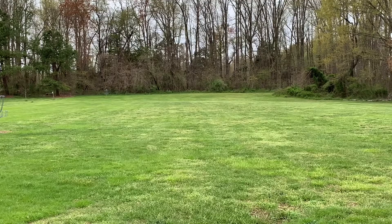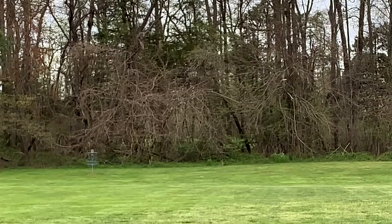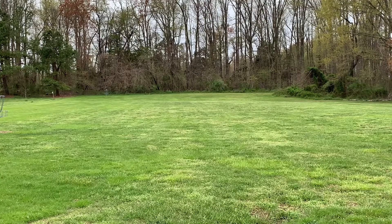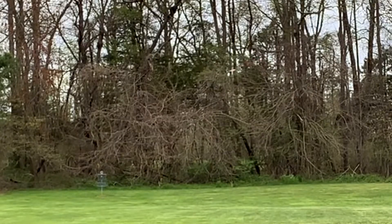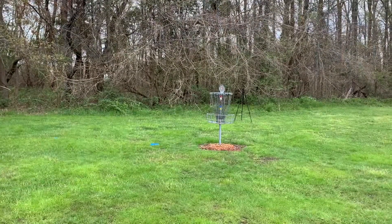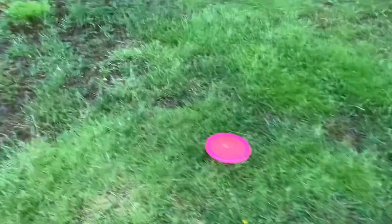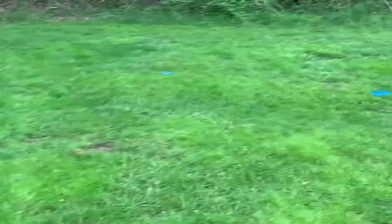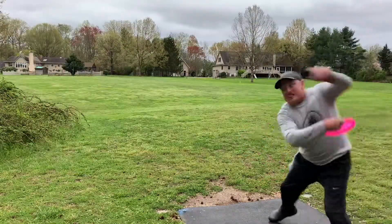Very consistent. Here is the Speed 9 Felon — this one is going to be faster and you can see that fade at the end just really going to the left off that right-hand backhand. And here is another Felon. You can see the difference in speed from a 7 to a 9, also a little bit more fade. But the Evader threw very stable. Both Evaders ended up to the left of the basket as did the pink Felon. Both Explorers are right on the basket.